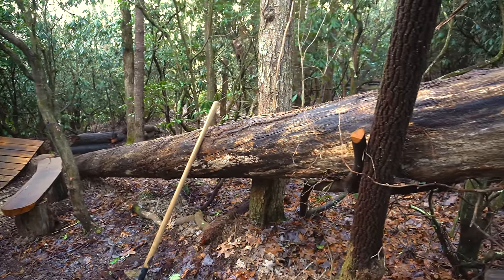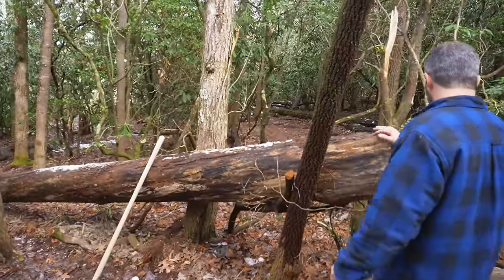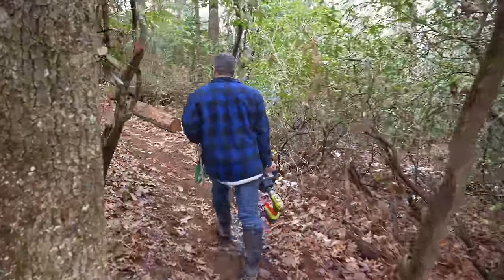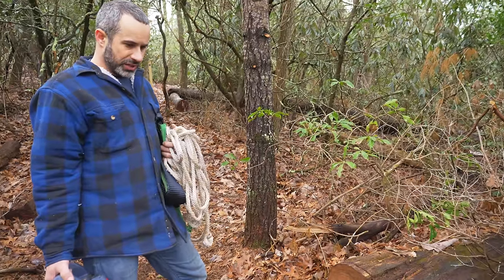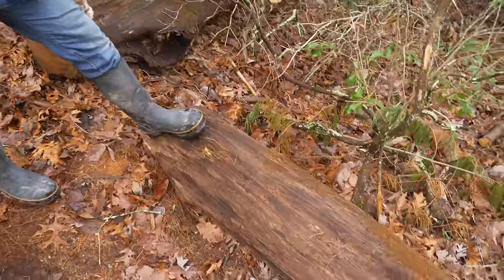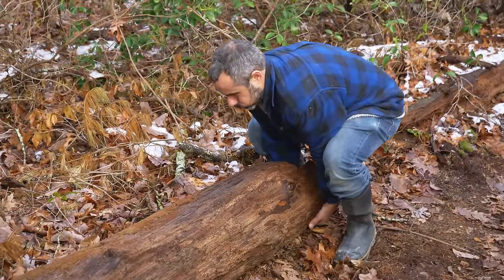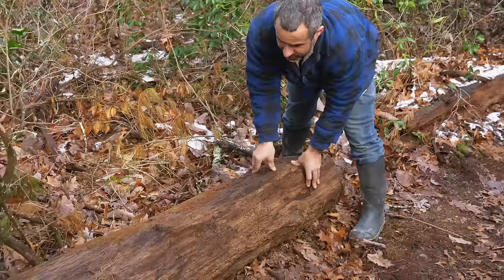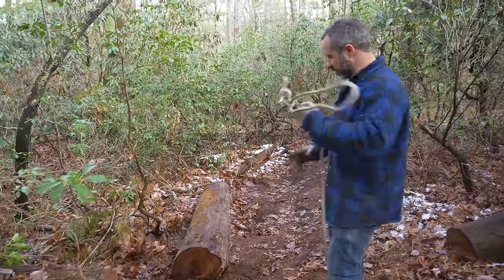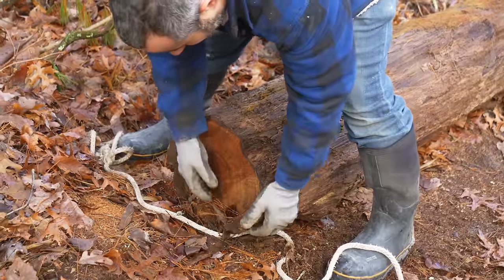This is garbage pine, a native species to North Carolina. It looks like we have something a little more usable out here. This piece right here actually looks to be in good condition and I could probably drag the whole thing out. Let's see how hard this is to move. Oh, this is heavy, folks — at least for a little guy like me. I'm gonna wrap this rope around this piece of dead tree so I don't mess up the winch cable.